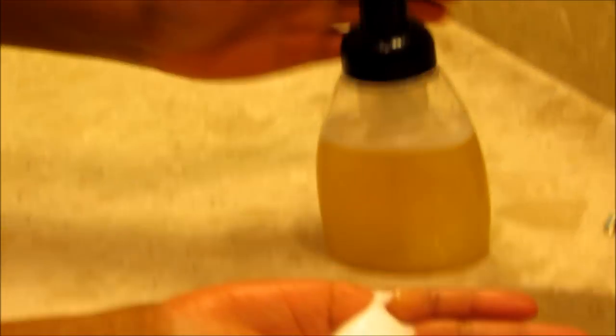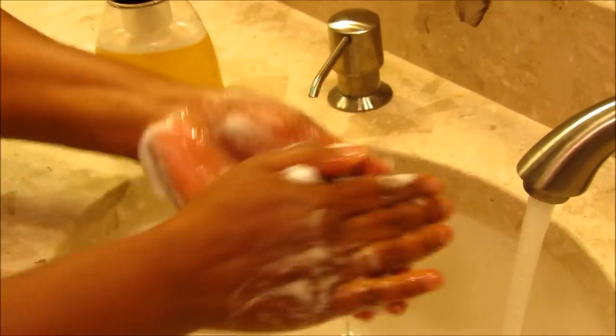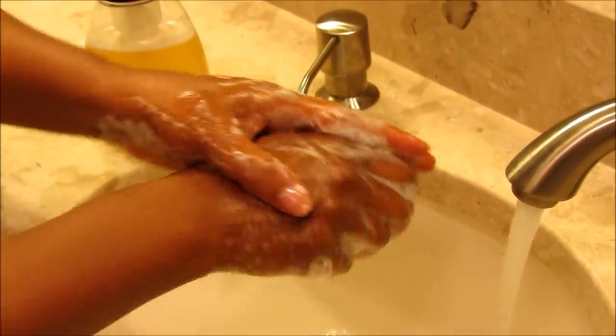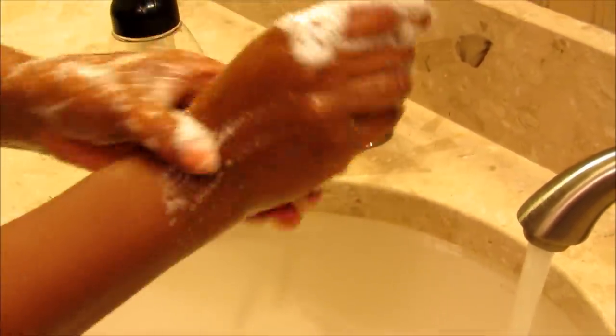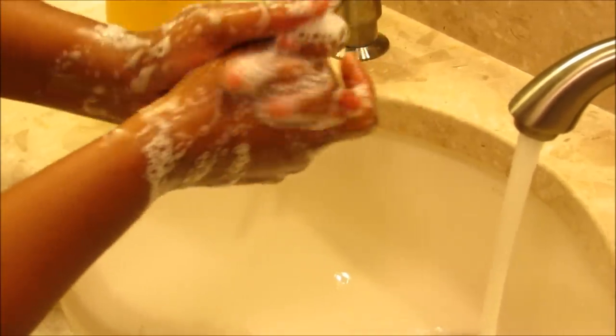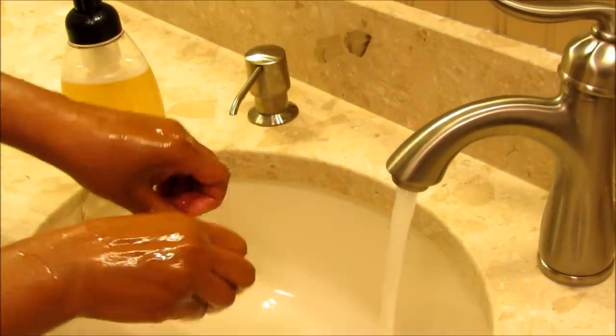Our liquid soap has cooled down and we're going to test it out in the foamer. We got a nice foam, nice creamy lather! It smells so good — we went with Moon Water fragrance, something fresh, kind of a beachy fresh scent. Clean rinse. Alright, thanks so much for watching, bye bye!